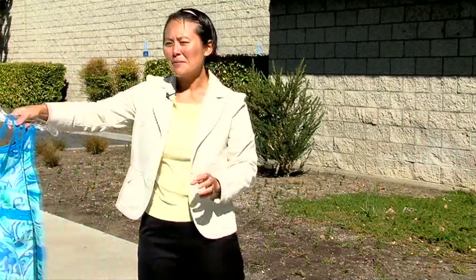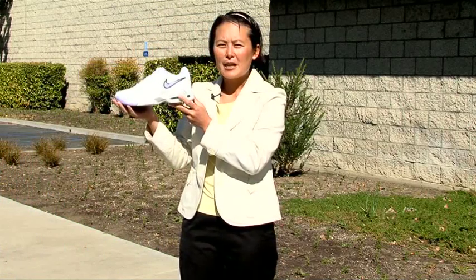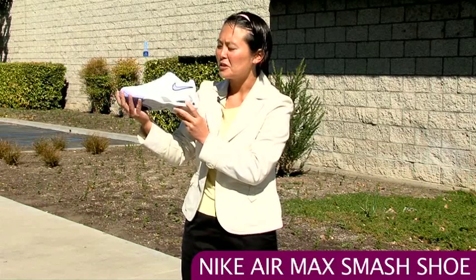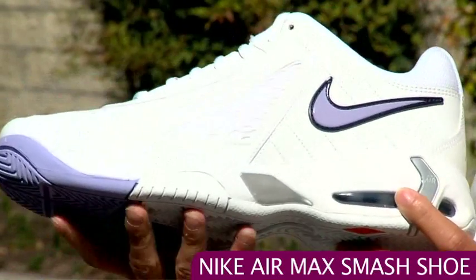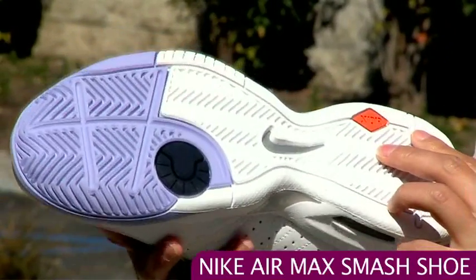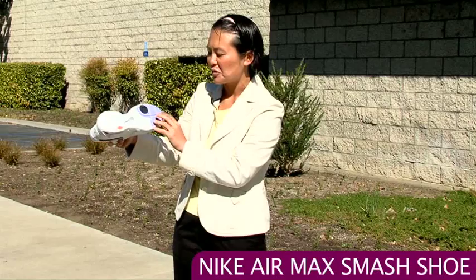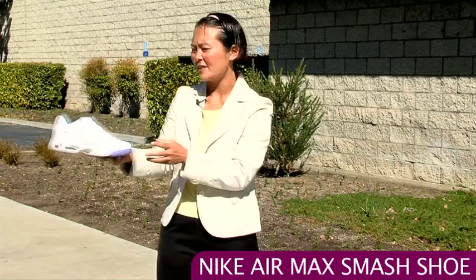We also have a couple of new shoes. Here we have a new color of the Nike Air Max Smash — this is actually Serena's shoe. The new color is a nice lilac. You get a nice elevated ride in the heel with the Max Air Technology. On the bottom you can see the XDR outsole with a herringbone tread, so you get nice traction on a variety of surfaces.